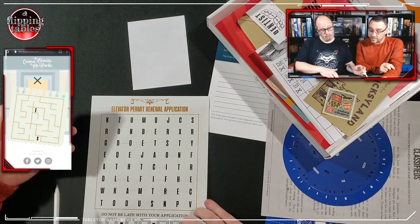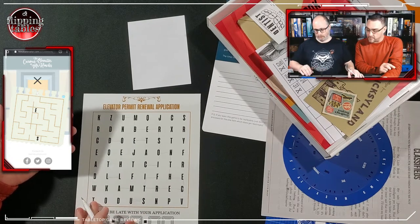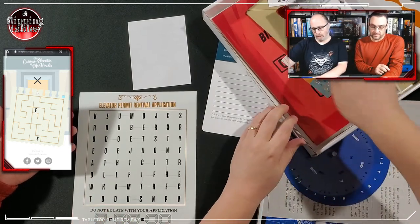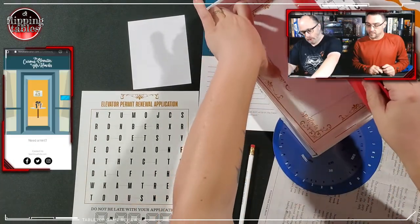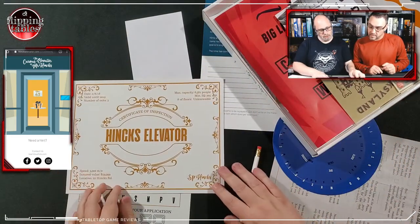So the maze spells out 'sum all the odd numbers on the certificate.' We found a certificate in here — the Hinks certificate of inspection. So: sum all the odd numbers on that certificate.